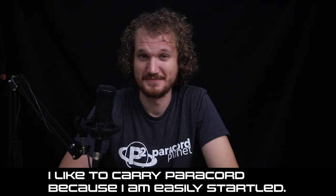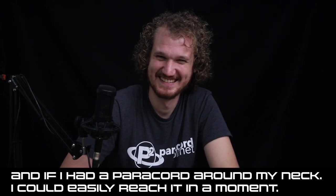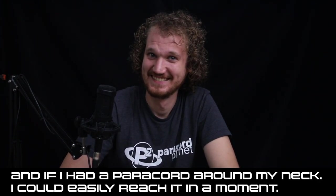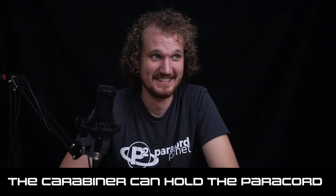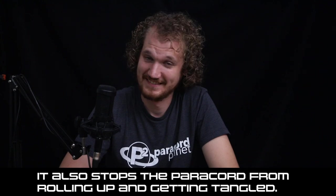"I like to carry Paracord because I am easily startled. And if I had a Paracord around my neck, I could easily reach it in a moment. When I do carry Paracord, I like to carry it with a Carabiner." Good idea. "The Carabiner can hold the Paracord. It also stops the Paracord from rolling up and getting tangled." If you say so.